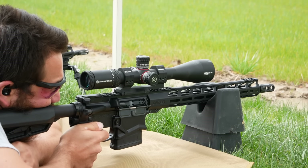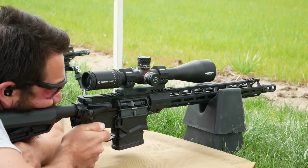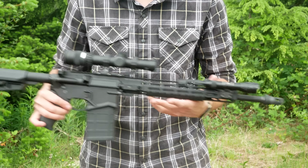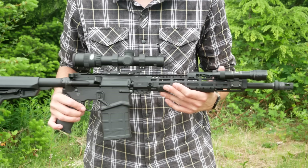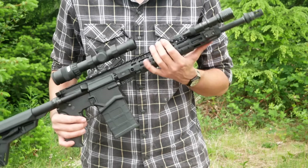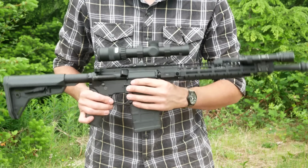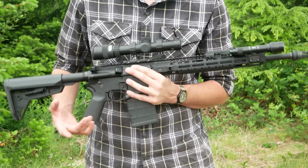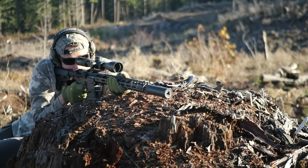It would actually have made a lot more sense, but I think they probably just reused an existing rail design very easily for the 20-inch model and not so easily for the 16-inch model. The only advantage I can think of to the interrupted top rail is it might allow you to clear a much larger scope bell — but then why is the interrupted top rail on the 16-inch? Is the 16-inch the one you're going to put a massive 56mm objective scope on?